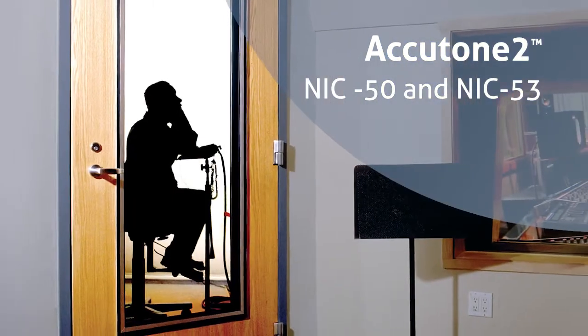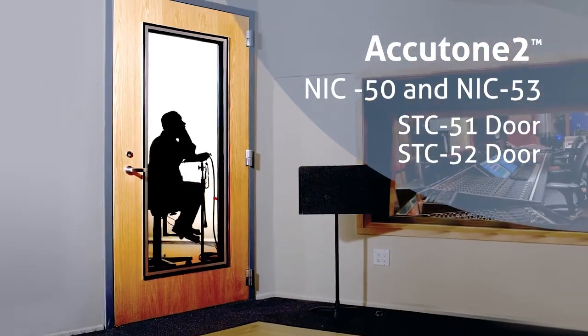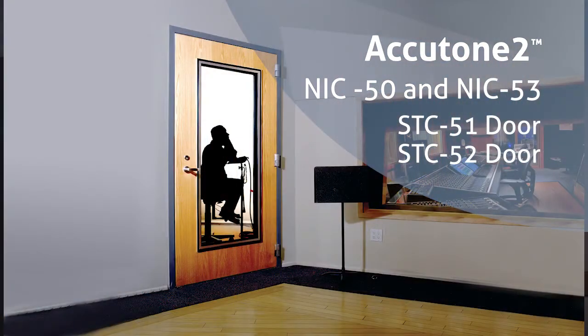With the NIC 50 or 53 enclosure, IAC offers an STC 51 or 52 door. The STC 51 door is a flush door or it includes a narrow light. The STC 52 door would be an STC 51 with full glass.